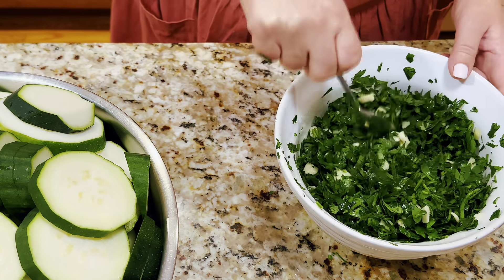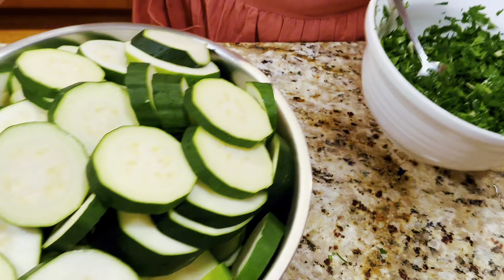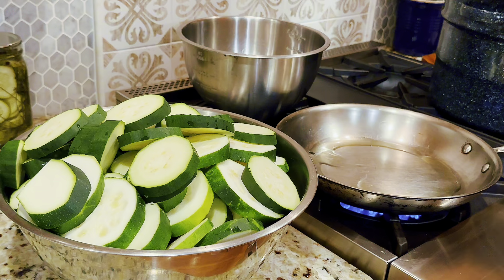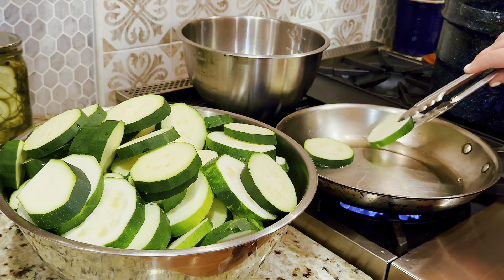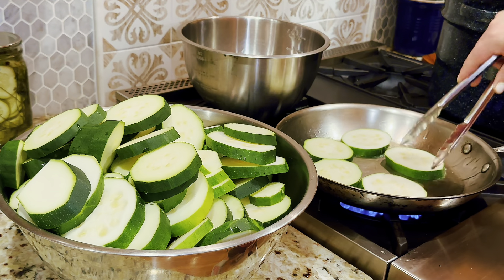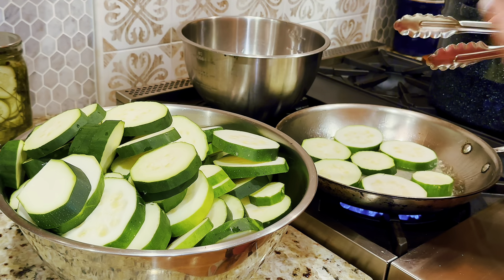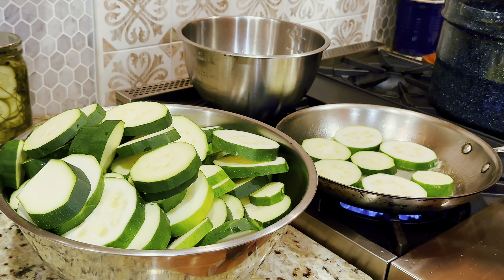I have a skillet warming up on the stove. I'm using a little bit of avocado oil — I also like olive oil. I'm placing the zucchini slices down and starting to cook them, but not all the way through. I'm not adding salt or pepper right now because I don't want them to release their juice. I'm just trying to get a little color on them, flipping them — think al dente. Let me turn the heat down a little bit.